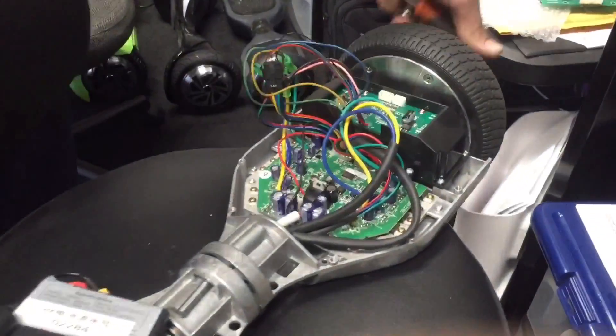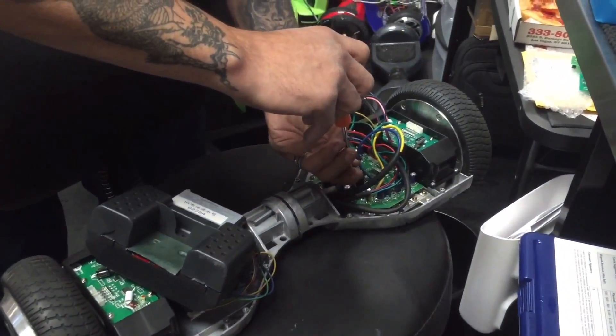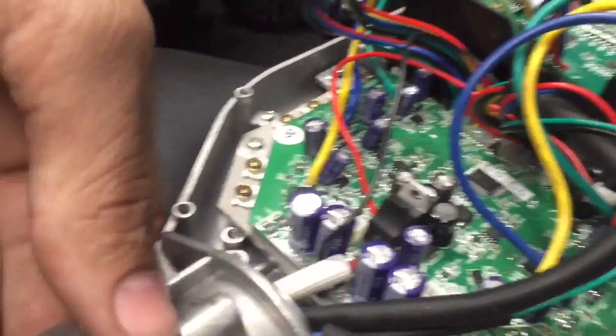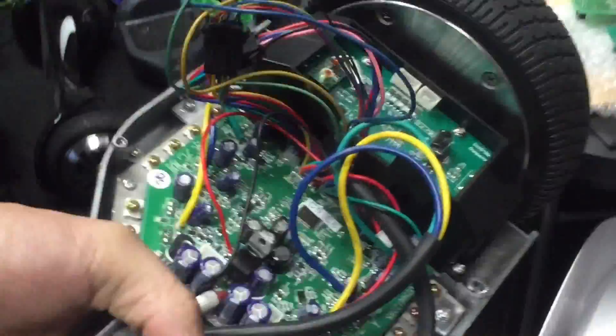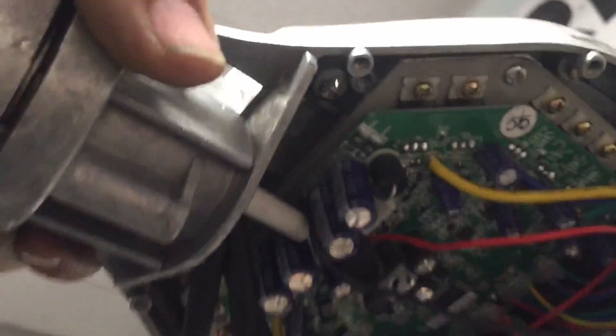If you turn and flip the board — see if we can get an underview shot — the board is upside down right now. You have to turn it off and then turn it on again when it's right side up.